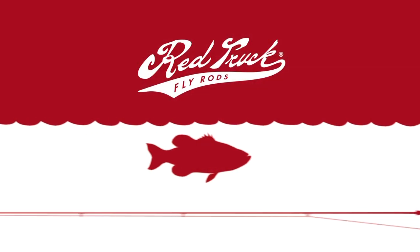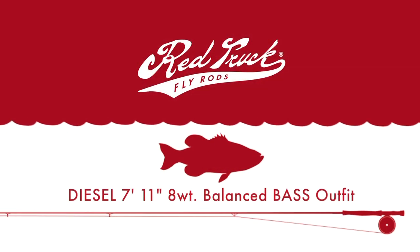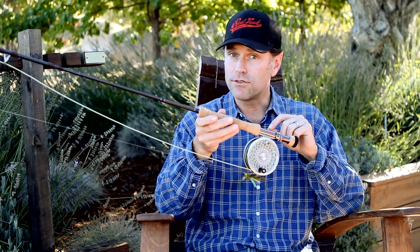I'm holding in my hand one of the best balanced outfits if you're going fly fishing for bass. We've talked about bass and what they eat and different techniques to catch them. When you're looking at an outfit and trying to balance it correctly, don't start with the fish — start with what the fish eats.